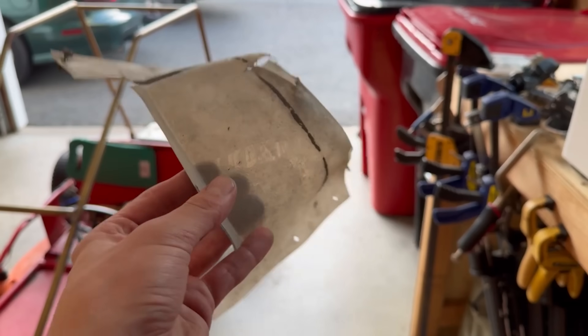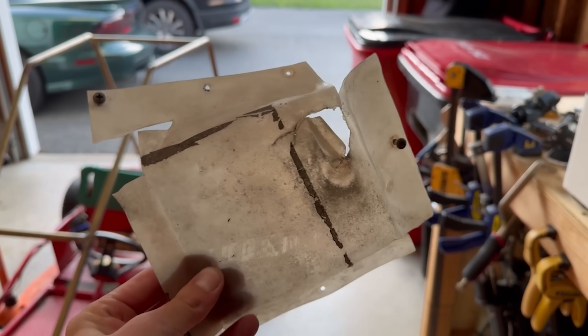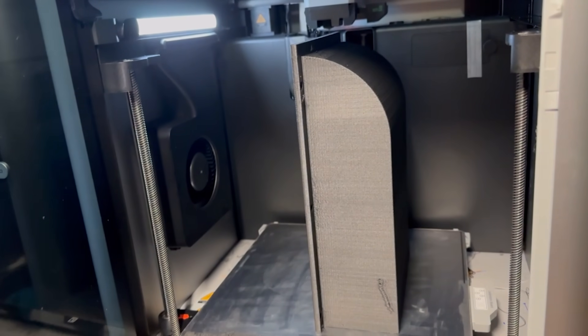More air equals more power. That's why I ditched the milk carton scoop on the bottom of my Firebird and built a fully custom intake using 3D printing, and the results were so much cleaner.